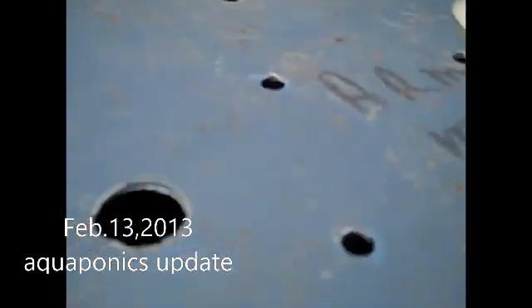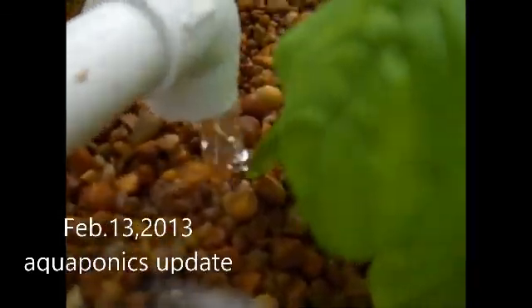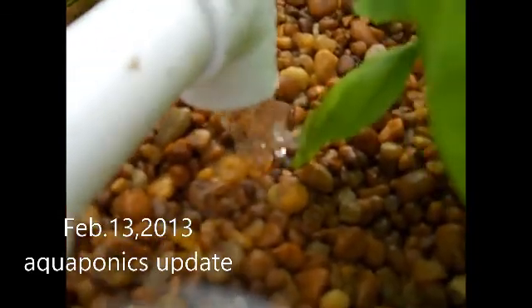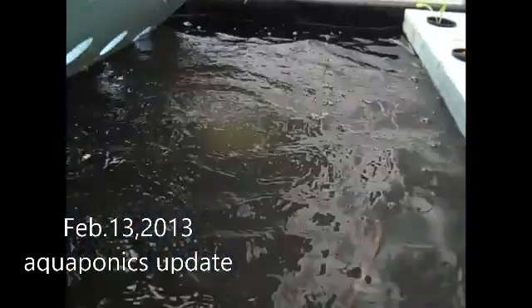My fish are doing well. You can see the flow of water over there. I also have air stones in my beds — got one right there and one over there — to aerate my floating raft beds and give them oxygen.